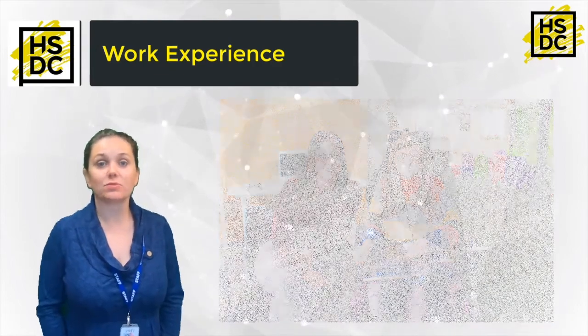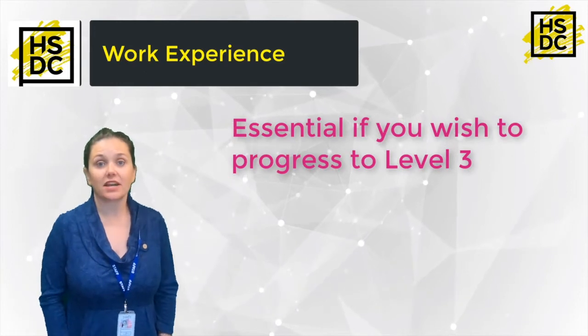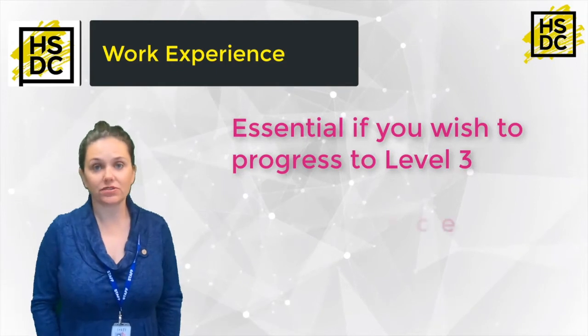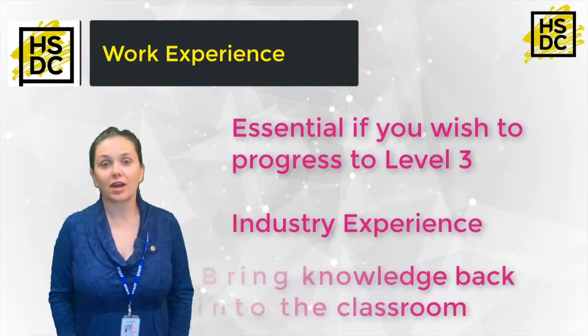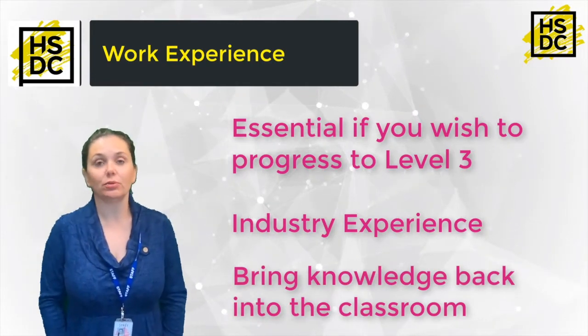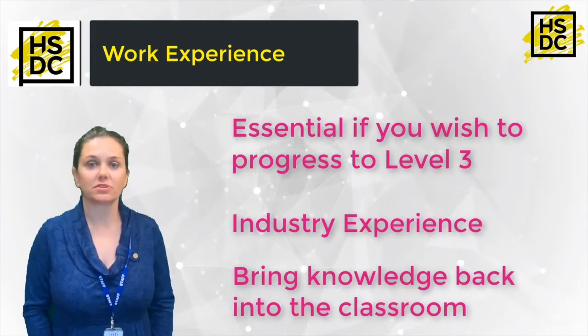This work experience week is absolutely crucial if you want to progress onto the Level 3 course. It is really useful for you to see what it is like in industry so you can bring those experiences back to the classroom, which will help enormously with your assignments and be really good for discussions within the class.